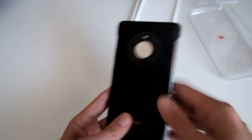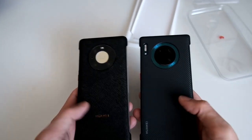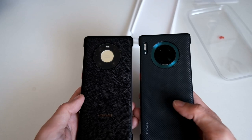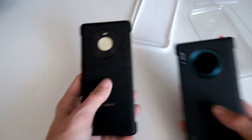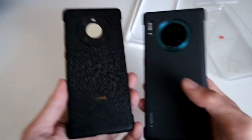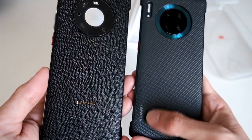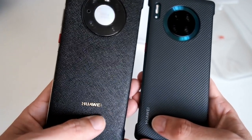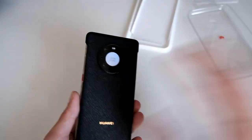It is a bit different in color and feeling compared to the Mate 30 Pro. The Mate 30 Pro has a carbon fiber look, while this one has a different kind of look — hard to describe. The Mate 30 Pro has a hidden Huawei logo while this one has a more shiny Huawei logo.